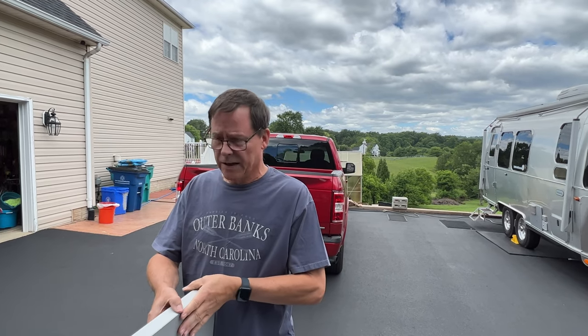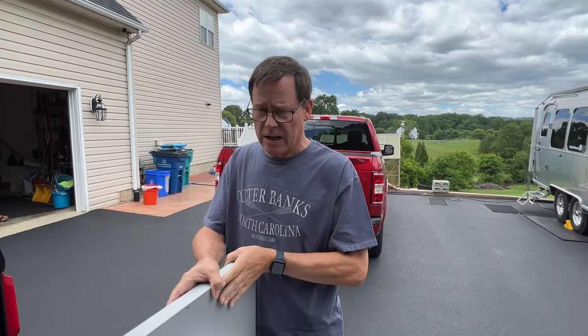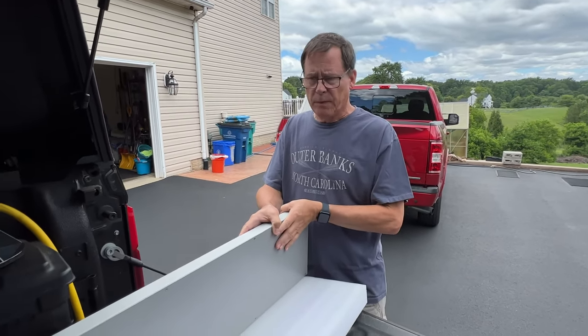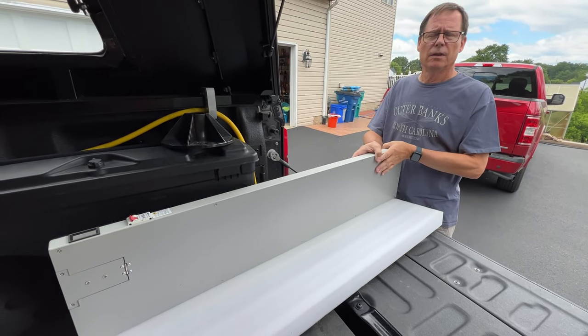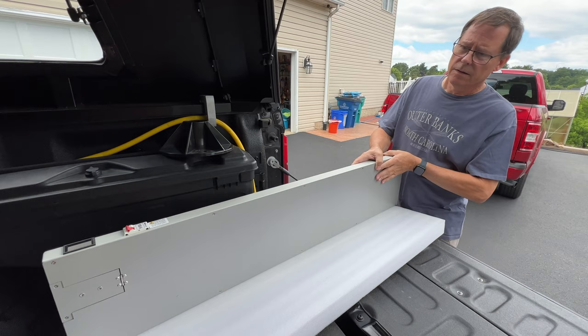I've got this really big battery that I need to fit into the back of the truck. Trying to figure a really good way to mount it — to keep it out of the way, keep it dry, keep it secure, keep it accessible. Let's take a look at the back of the truck.